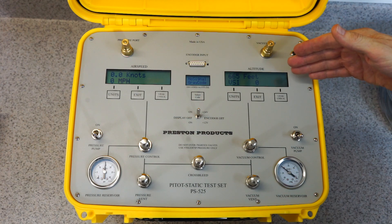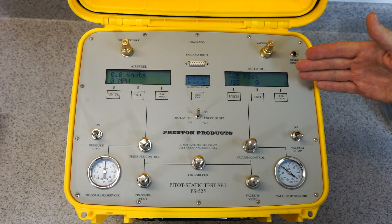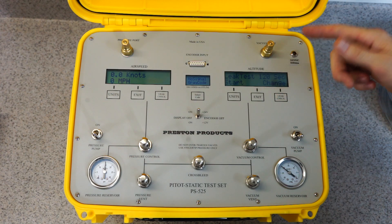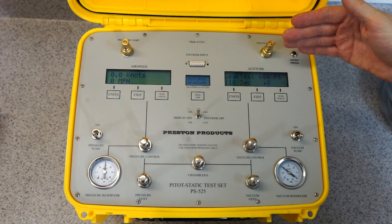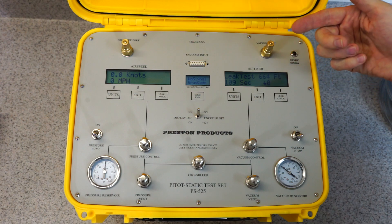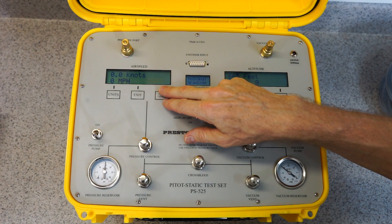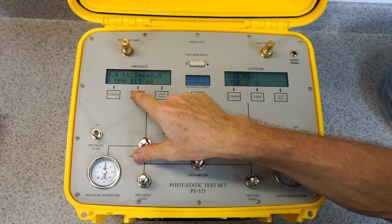This side will also indicate millibars, inches of mercury, millimeters of mercury, and PSI as well. These buttons here are for the leak check system — you can press the leak check button and then start, and it will count down monitoring any change of pressure on the altitude side and record that to the display if there's any pressure change. When you're finished you push the exit button. The same goes for the airspeed side: you push the leak check button, it starts counting down, and then you can exit when you are finished.